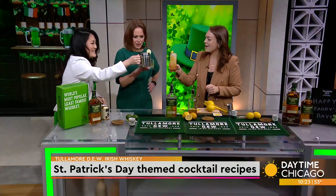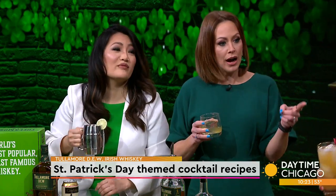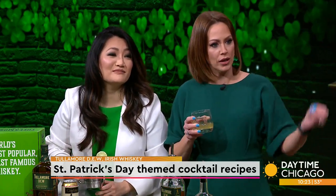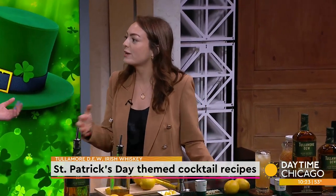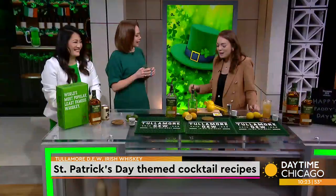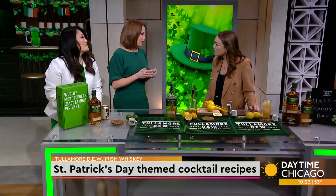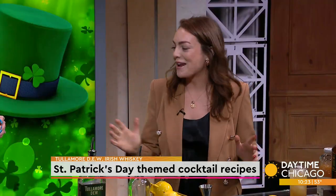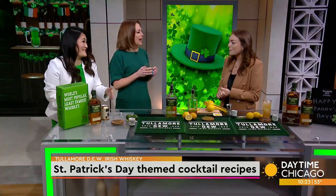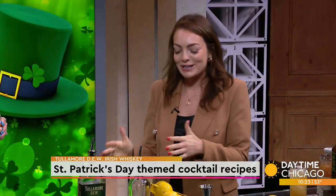Sláinte, ladies! Cheers! Happy St. Patrick's Day! What does a true Irish woman do in Chicago on St. Patrick's Day? You've got to start out the day properly, maybe with an Irish coffee, and set yourself up with a nice hearty Irish breakfast. Typically I'd like to go see the river and the nice dyeing of the green, then meet up with friends, tell some jokes, and definitely do some drinking and cheersing. It's all about responsible drinking — making sure you're eating when you can, drinking plenty of water, and celebrating with a great quality whiskey.